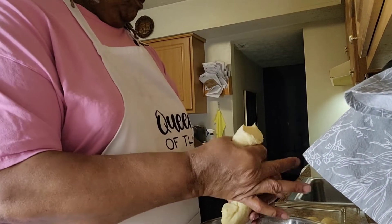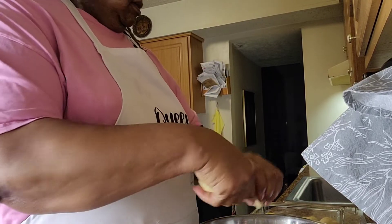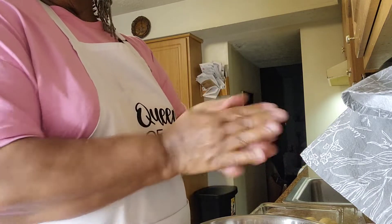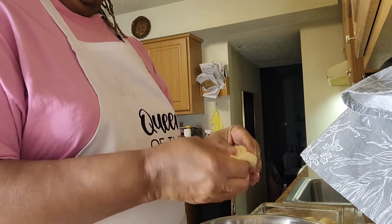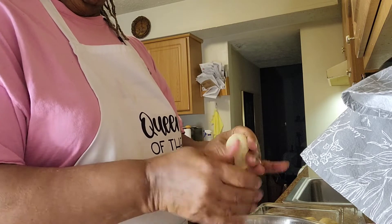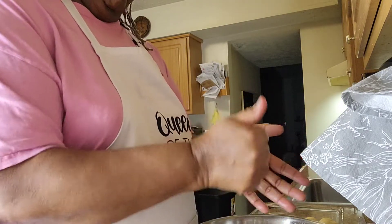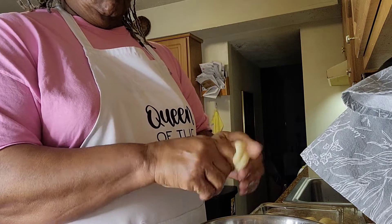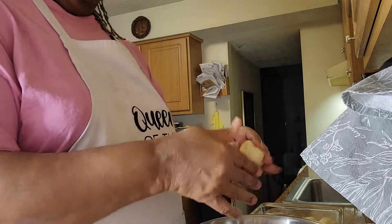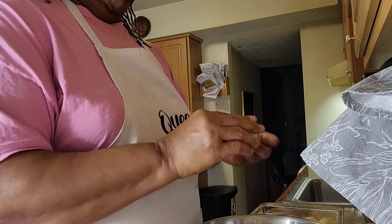I came back to show you that I'm getting the dough nice and smooth. You can cook these in a cast iron skillet if you'd like. I'm just taking the dough in and out so that it gets smooth. After you do that you can roll it into a ball and set it into your baking dish. This will be my first time being successful at making Thanksgiving rolls if these turn out good, and I'm glad I have you guys along with me.